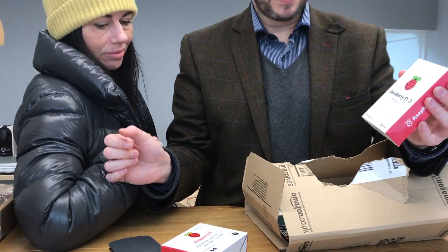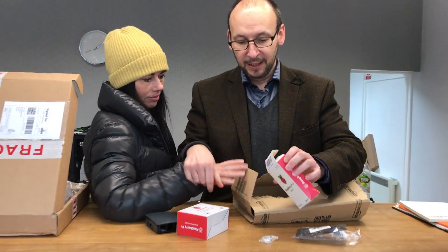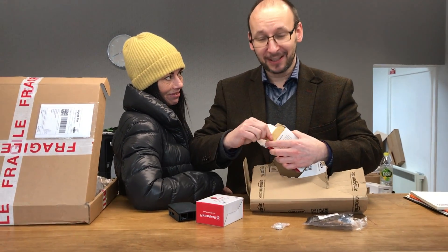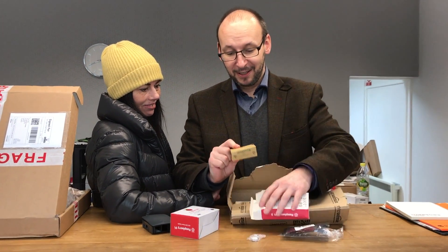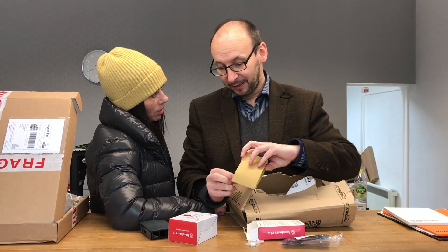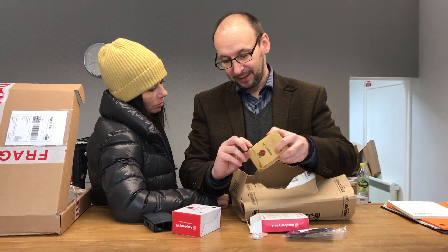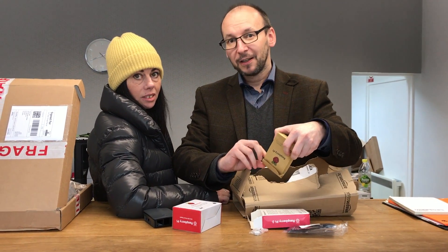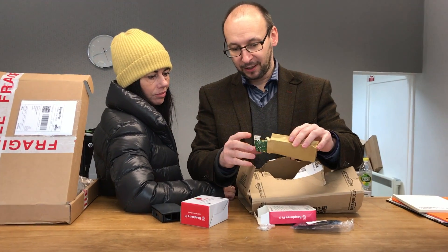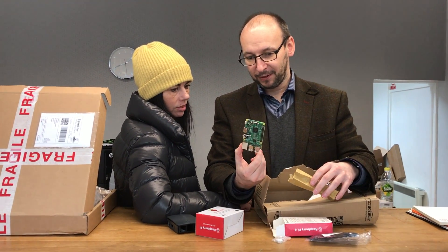So there's the Pi itself — Model B, Raspberry Pi 3. This is a little Raspberry Pi. What is Raspberry Pi? It's a small computer. It's to replace our setup and put Cody on. What? This is a computer — what do you need that for?